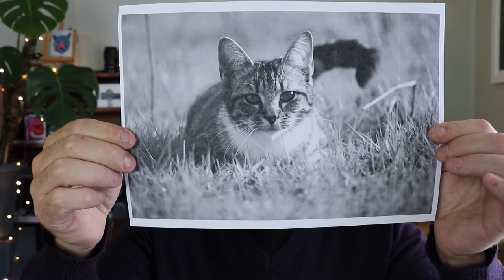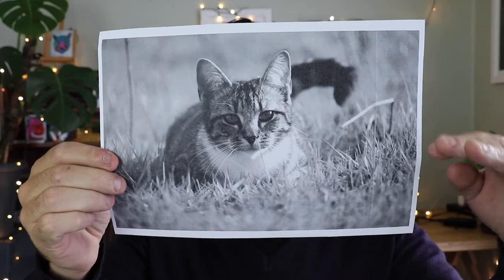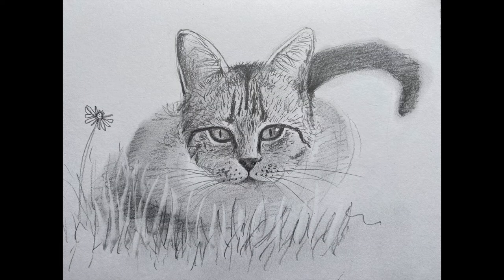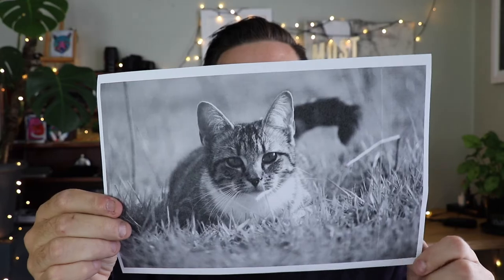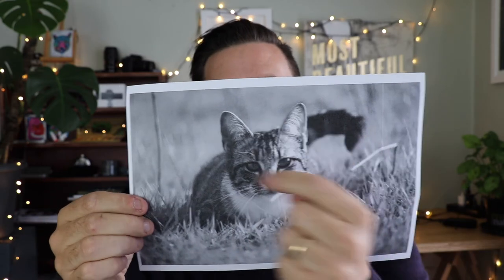So instead of that, today we're going to be drawing this cat. I really like this cute little cat — it's kind of sitting in the grass, it's ready to pounce onto a mouse or a bird or something, and it's got a cute little face with the ears sticking out.